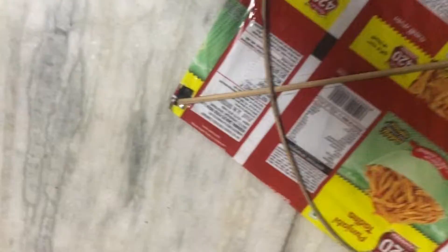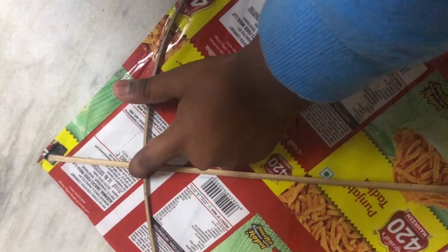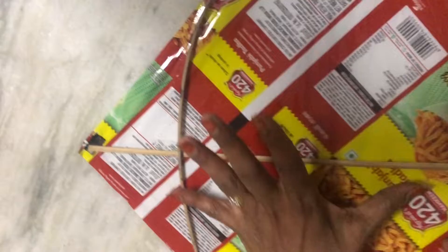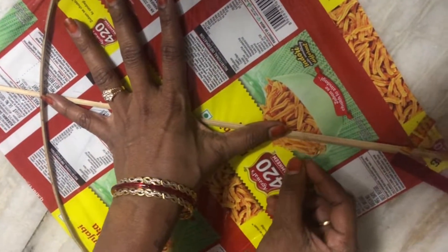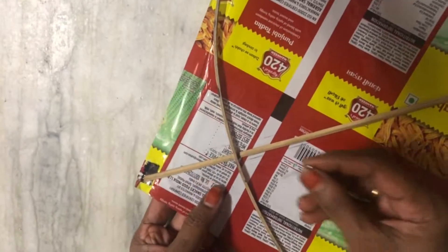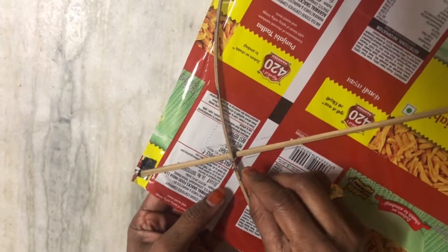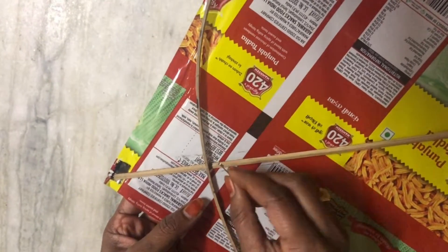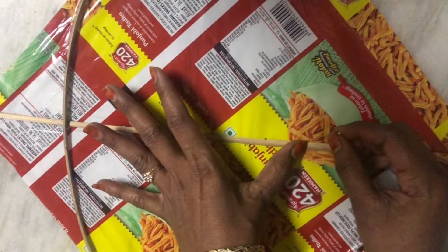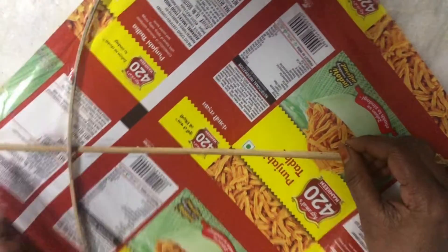First we need to make a hole here and here — see, here and here. Next we need to do like this with a big hand span, and you should keep the holes on opposite sides. We need to do measuring like this with our hand and keep it like that on both sides.